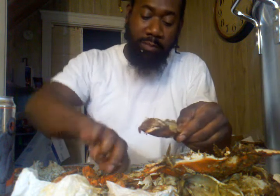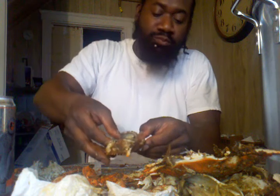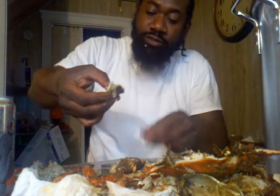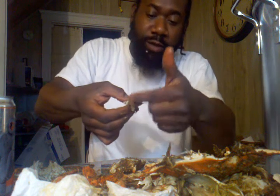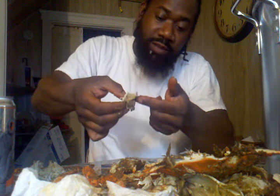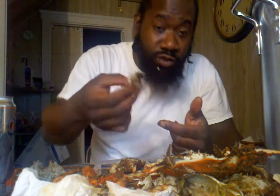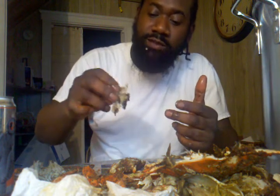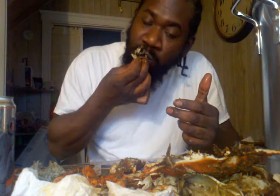Now I'm going to come to the shell. This is the face — I'm going to push the face in and grab that part. On this face you have the eyes on each side, and a little bit of meat around the eyes. Then you have the stomach, with a lining of meat around it. You don't want to bite into the stomach — if you do, you're not going to want to eat crabs for the rest of the day, or ever again.